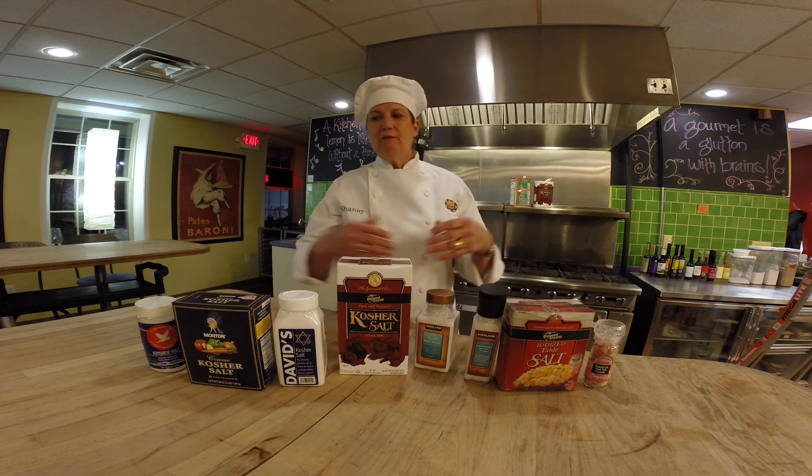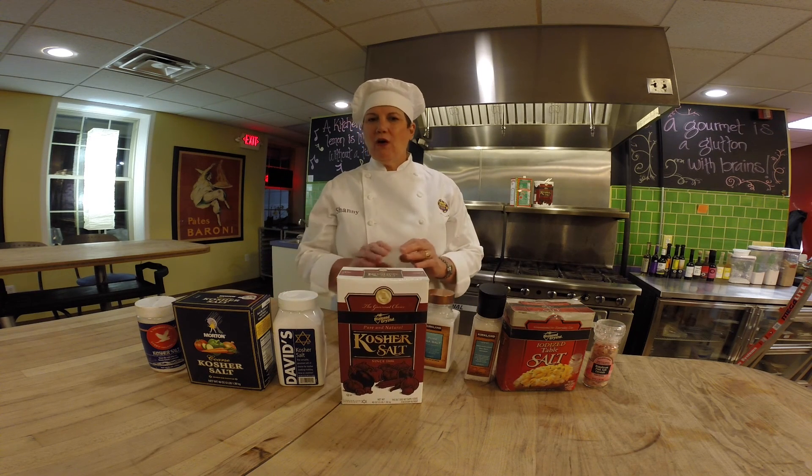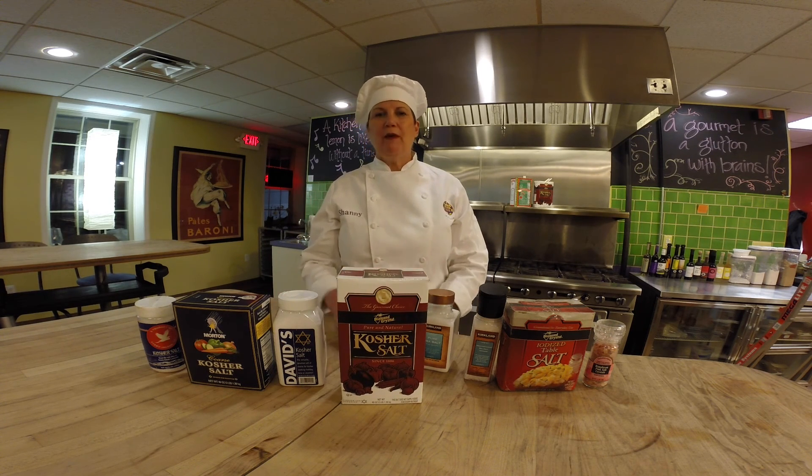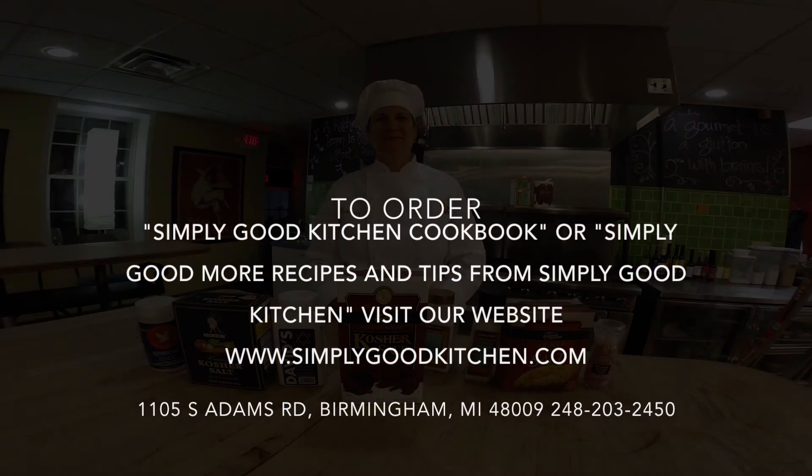So you can see, teaspoon for teaspoon, Diamond Crystal Kosher Salt will always have less sodium, making your food less salty in taste. With that, we hope you prefer to use Diamond Crystal Kosher Salt as we do, and we thank you for listening.